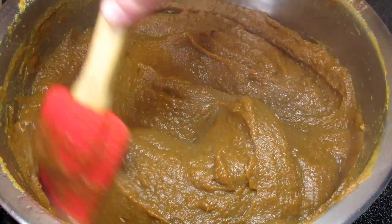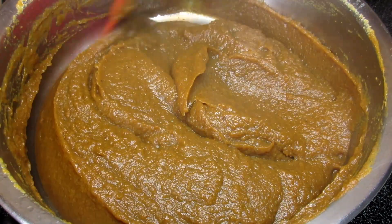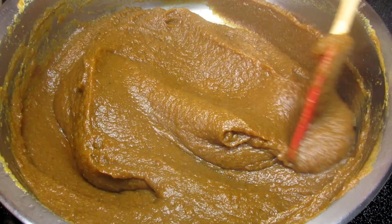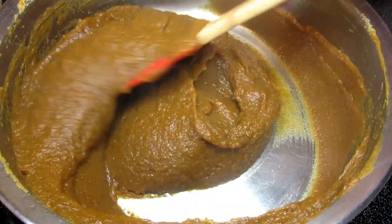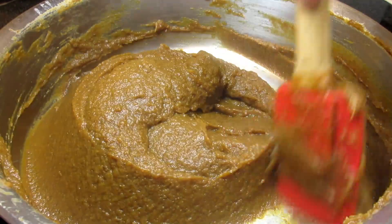I'm turning my heat to low-medium and stirring occasionally if not constantly. This is not the time to walk away because you don't want the mixture to burn. Going to stir and cook for 20 to 30 minutes. You will see the colors start to change and darken.